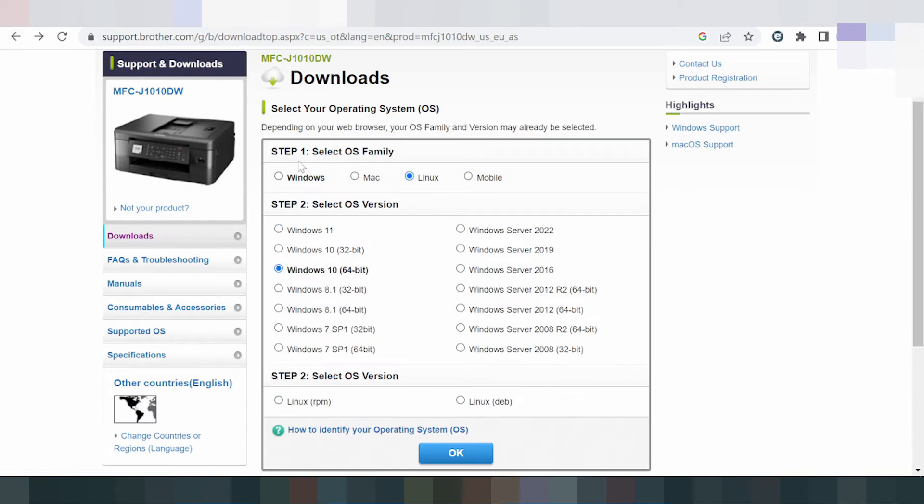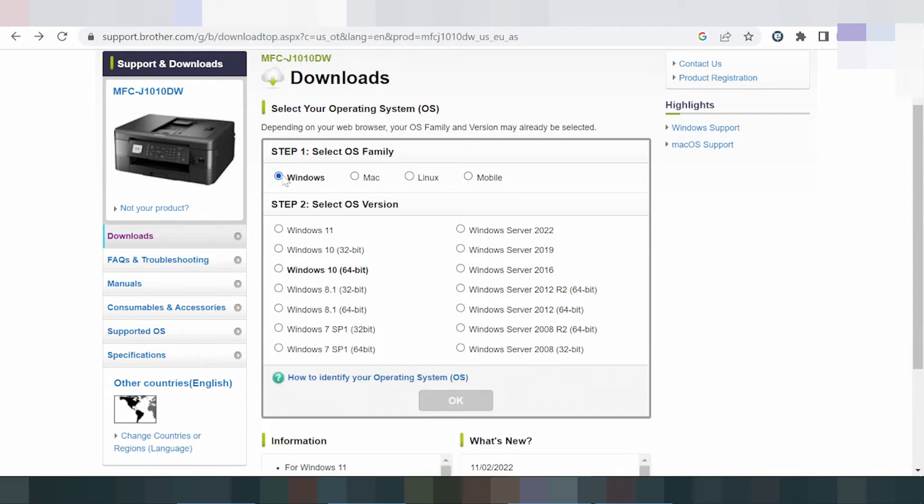Now I will show you how to load the driver for Windows 11. This here is the driver section for Windows. It shows Windows 11, Windows 8, Windows 8.1, Windows 7, and Windows 10 support.